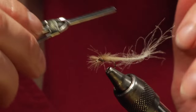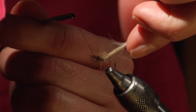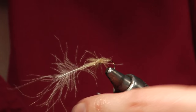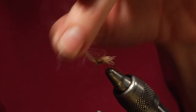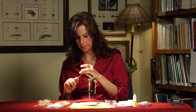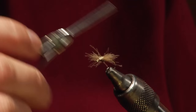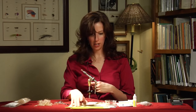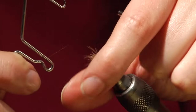This makes a nice, good thorax. You want to end up right behind the eye. Next, we pull the butt end of the CDC feather over the eye and tie it off behind the eye. Trim off the excess, and a few more good wraps to cinch it down. Then tie a few good knots.